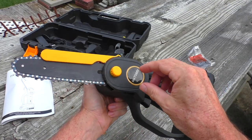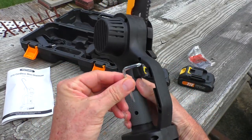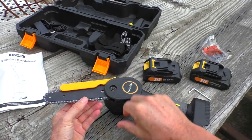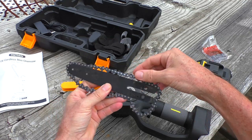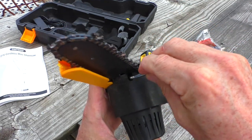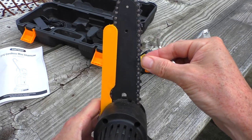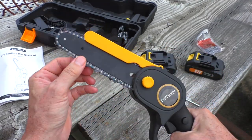To adjust or replace the chain, you loosen this nut right here. In the handle is a Phillips head tool, and there's an adjustment screw that you turn either clockwise or counterclockwise. After reinstalling the chain, tighten the adjustment screw until there's a little bit of play — a little bit of slack. That's about the perfect amount. Then re-tighten the nut and the chain should spin freely.